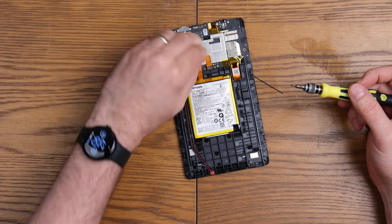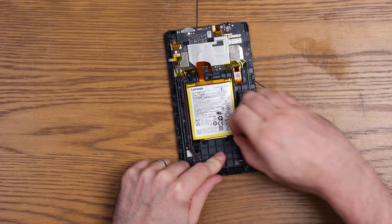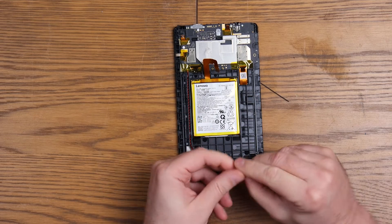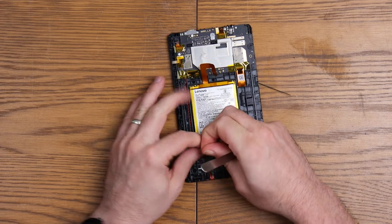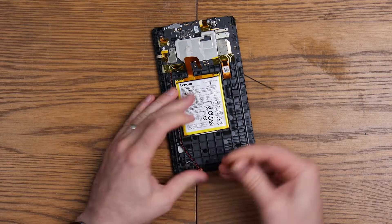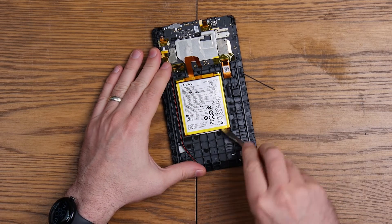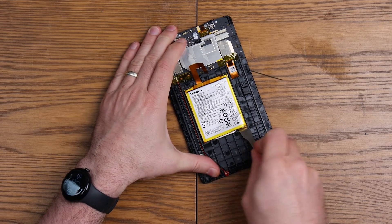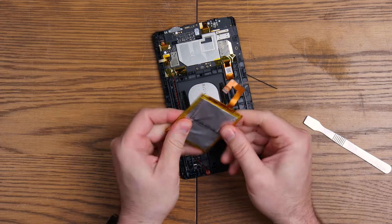There we go. I reckon this is probably stuck down with the most hardcore adhesive ever. And immediately the tab breaks. So we will try and get this out in one piece — there's a tab there as well, actually. I actually think I prefer the Apple adhesive over the Lenovo one. I wonder if we can do it without heating it. Just be careful doing this because the last thing you want to do is split your battery. That came up really easy.